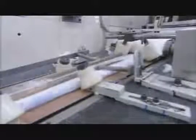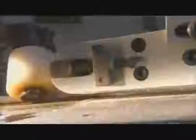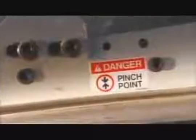The diapers now travel past guides that fold down the tabs and side panels. The diapers are then cut into individual units. Belted rollers compress the completed diapers, and paddles then fold them in half.